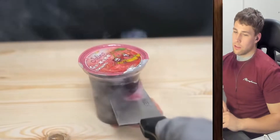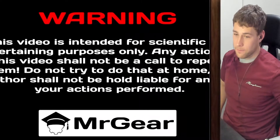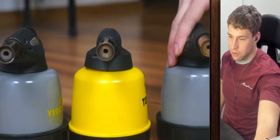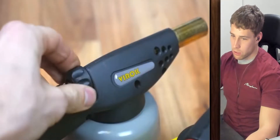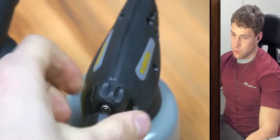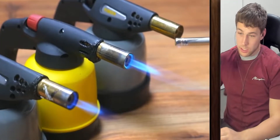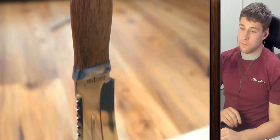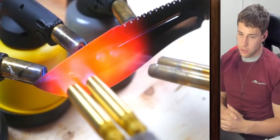Dude, these are so satisfying. All right, we got lighters, blow torches — is that what you would call these? Technically I think blow torches. Who knows how you differentiate between a blow torch and not a blow torch, but let's get into it. I'm excited. How many of you guys actually ever watched these videos?